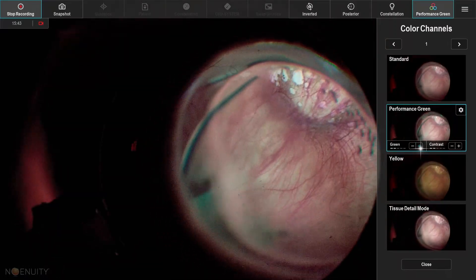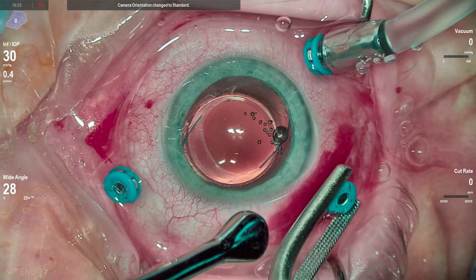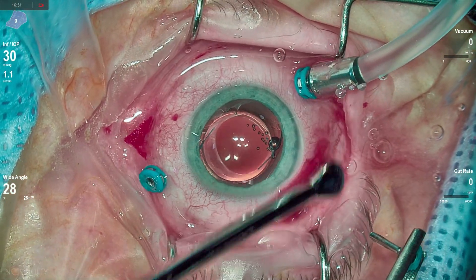I felt the ILM was intact so I didn't put it in a gas bubble. Good peripheral depressed examination. And because it's a 25-gauge case, it's sutureless. Thanks for watching.